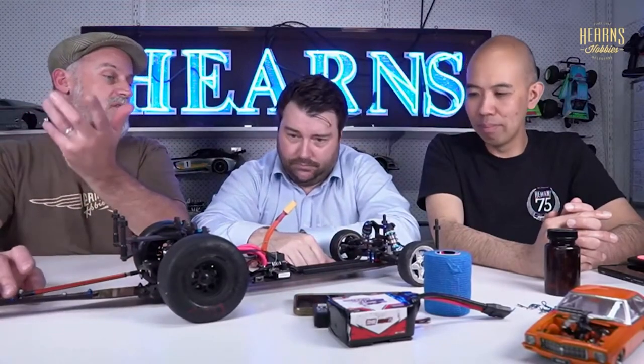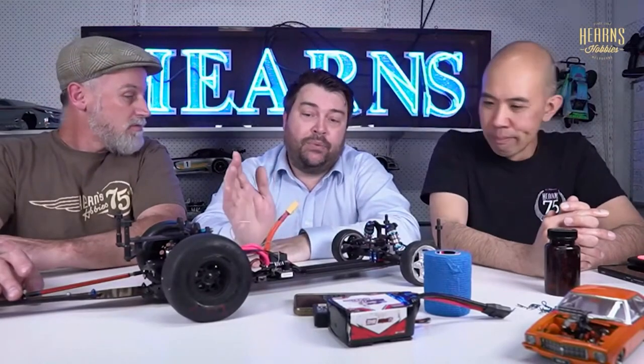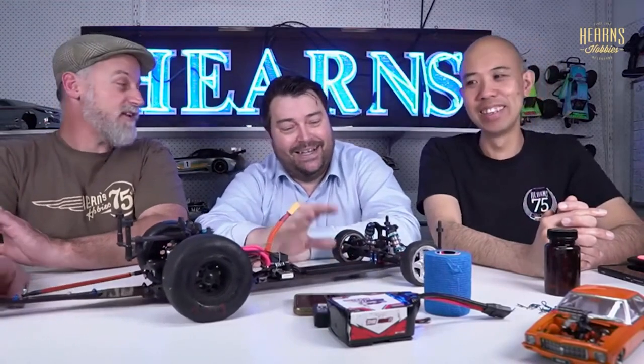If anyone's watching from Darwin - there's a Darwin group too. If you've got your own little club with a couple of mates and want more people to come down, leave a comment. All the stuff we do whatever discipline we race or play with, it's all for fun. We should probably talk about cost. If you're buying a stock car like a DR10, be prepared to spend about $800 by the time you get the car, battery, charger and Sweep tires.